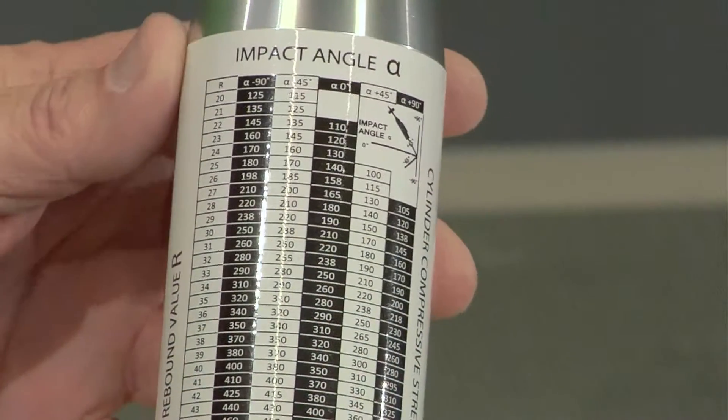This measuring device can determine the degree of hardness of materials in the area of 100 to 600 kilograms per square meter, and works with a constant energy of 2,200 joules. It is not a toy — you should be careful using it — but it is an important tool to determine concrete hardness.